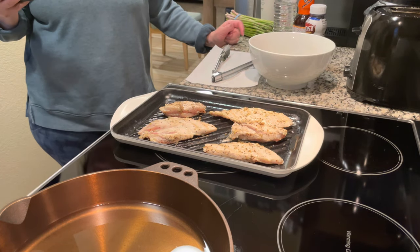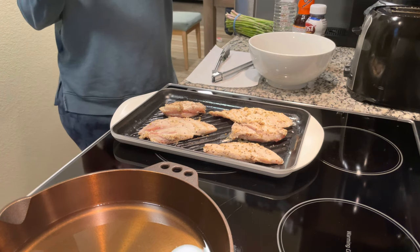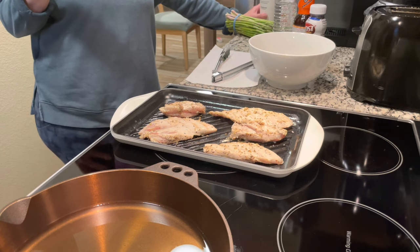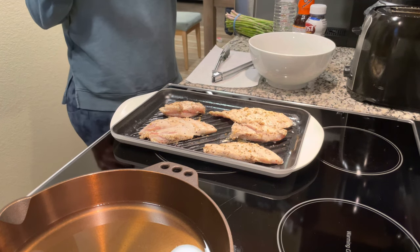We seasoned the chicken with lemon pepper before throwing it on the grill. What I did was just put a little bit of oil on the grill — they do recommend that you brush it on before you throw your food on it, just so you don't get any food stuck, which I did.